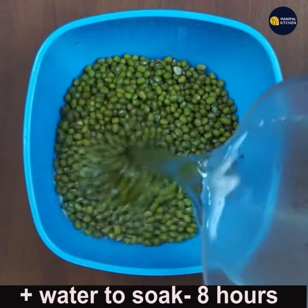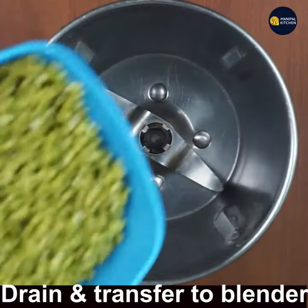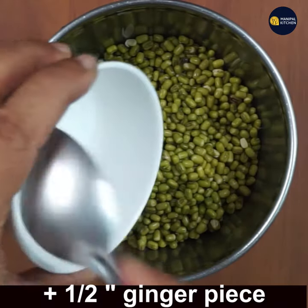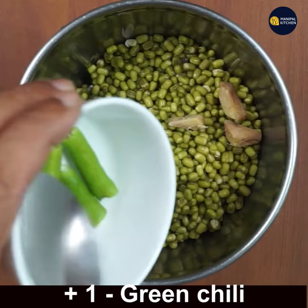Add enough water to soak, wash and soak it overnight, that is for eight hours. Now drain the water and transfer it to a blender bowl. Add half inch chopped ginger, peas, and one green chilli chopped.